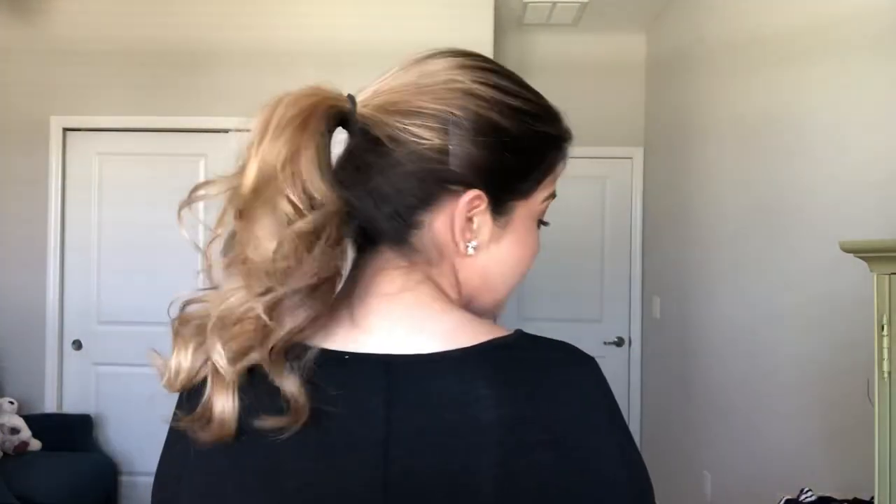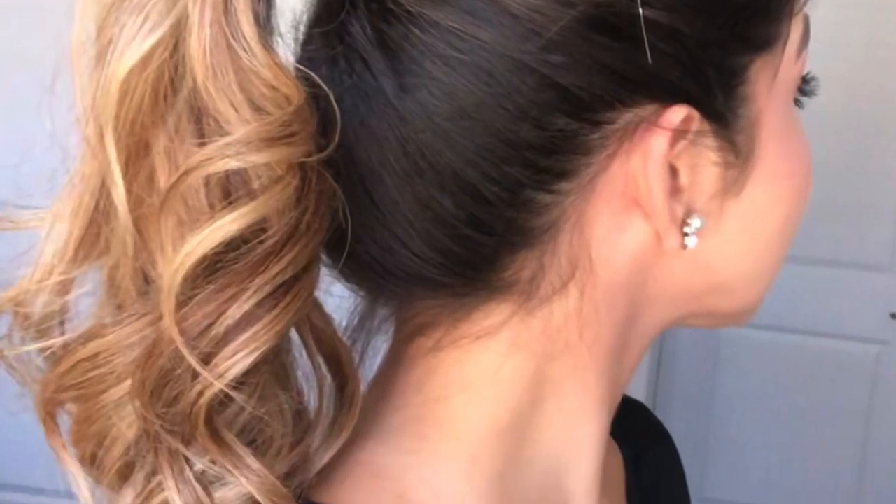Now I'm adding some hairspray to my actual ponytail just to make it bigger and make sure my curls stay. I'm grabbing my other bobby pin, placing the rigid part in, and you're basically done! This look is super simple and you can make it as big and voluminous as you want. Just follow the steps I showed you, and you can make this ponytail higher and bigger. I hope you guys enjoyed this look!